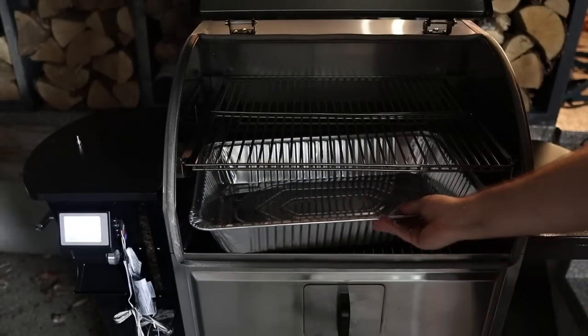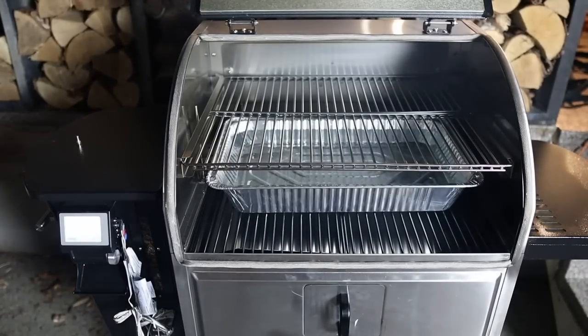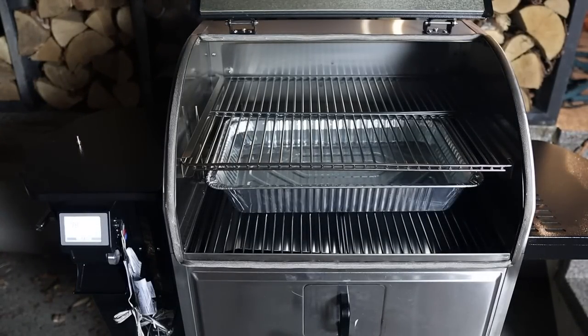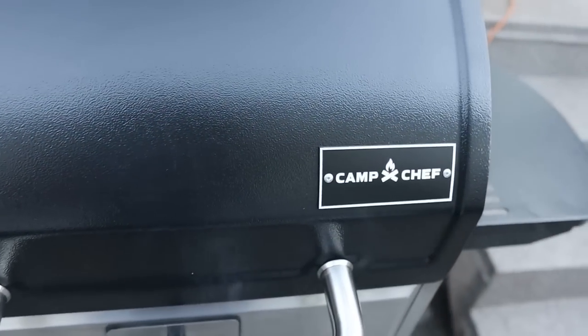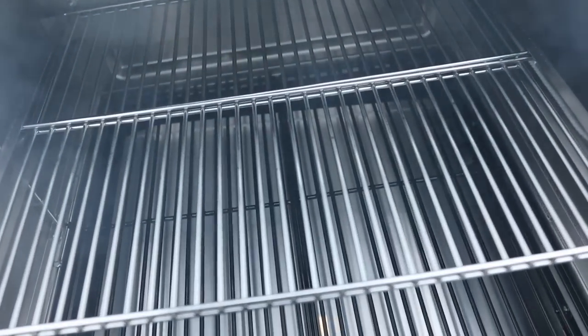I added a large foil pan to the bottom rack of the Woodwind Pro and filled it with water. I do this to block the radiant heat below from burning the bottom of the brisket, which is an ever-present problem in any pellet grill — and this is the only way I've found to truly solve it. Luckily, the Woodwind Pro has a very spacious upper rack so I can fit a water pan in and get my brisket up and away from the hottest areas. The upper rack is an absolutely essential feature if you want to cook a great brisket in a pellet grill, so I'm liking the design of the Woodwind Pro for this reason.